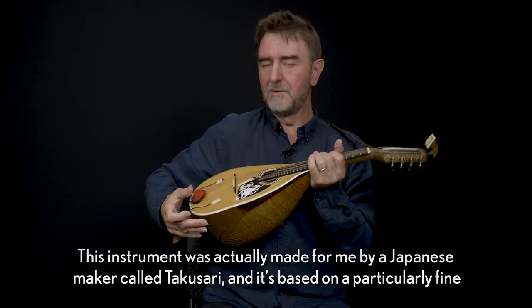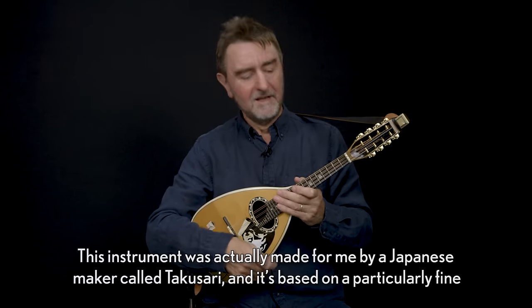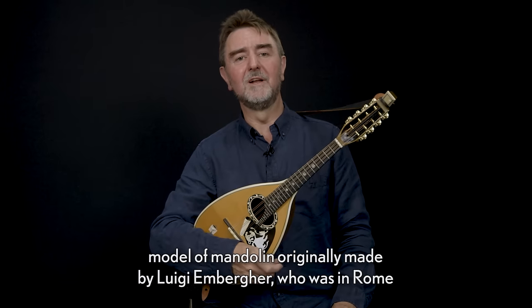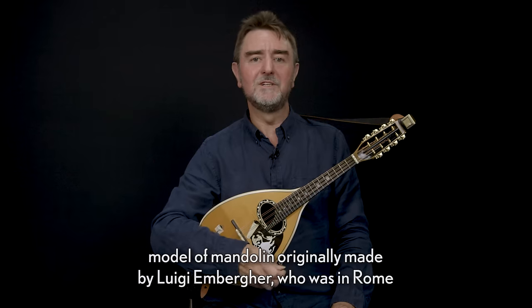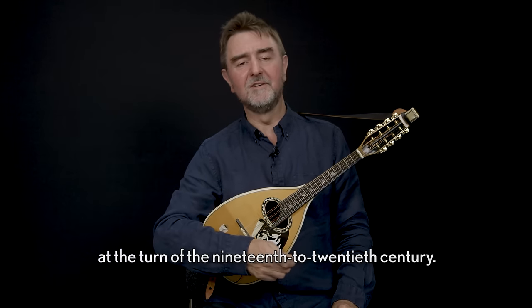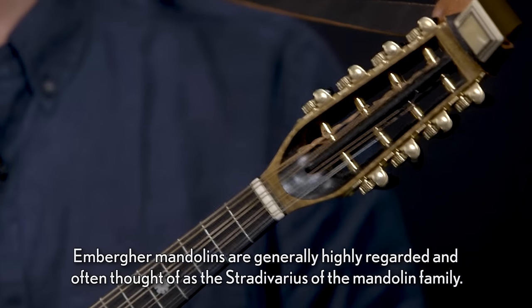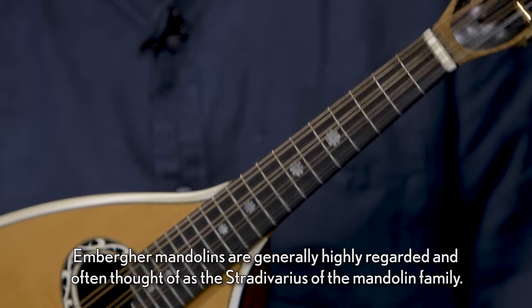This instrument was actually made for me by a Japanese maker called Takusari, and it's based on a particularly fine model of mandolin originally made by Luigi Emberga, who was in Rome at the turn of the 19th to 20th century. Emberga mandolins are generally highly regarded and often thought of as the Stradivarius of the mandolin family.